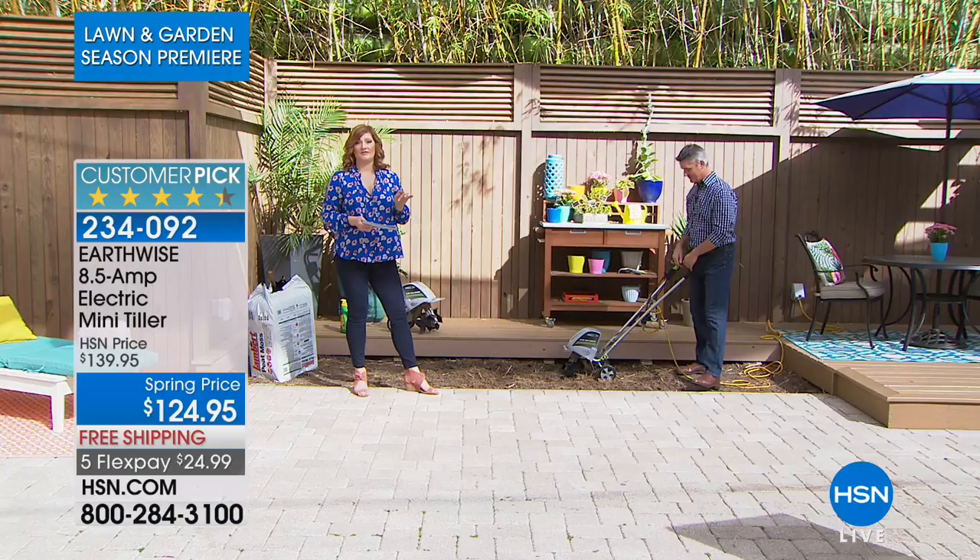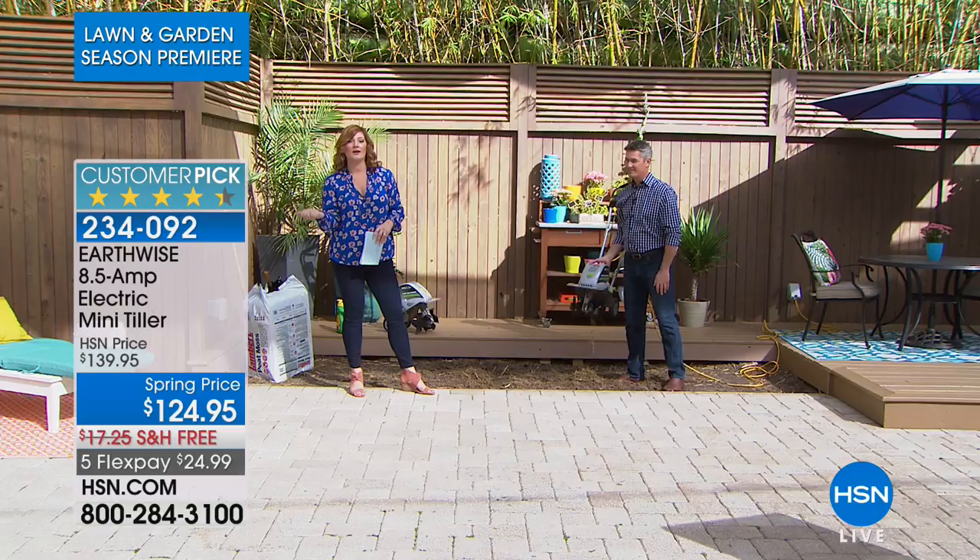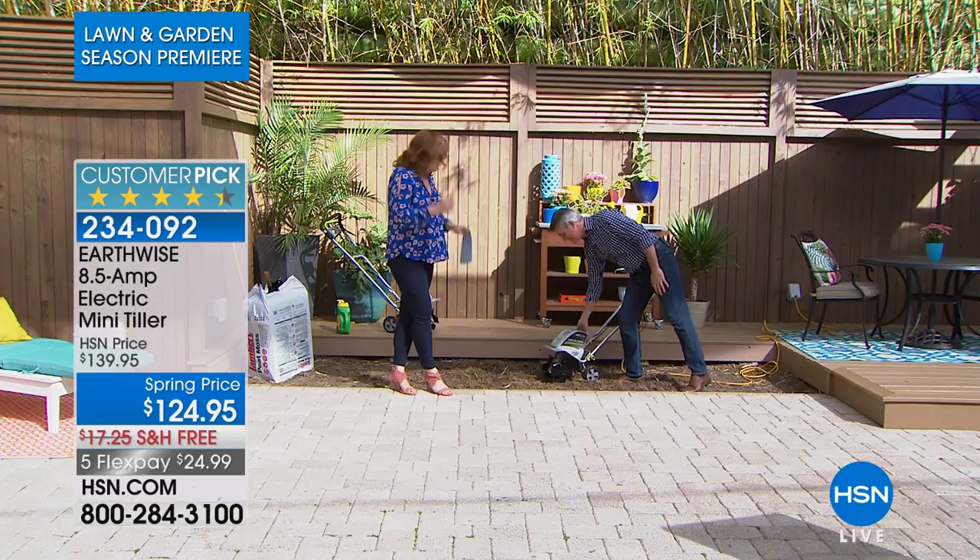We're looking at $124.95. We've got spring pricing, so we have the lowest price ever on this unit to date. If you own this, it's a customer pick — I'd love to say hi to you. We spoke to Betty in Ohio; I want to speak to you next. If you own this, call 1-866-376-8255.